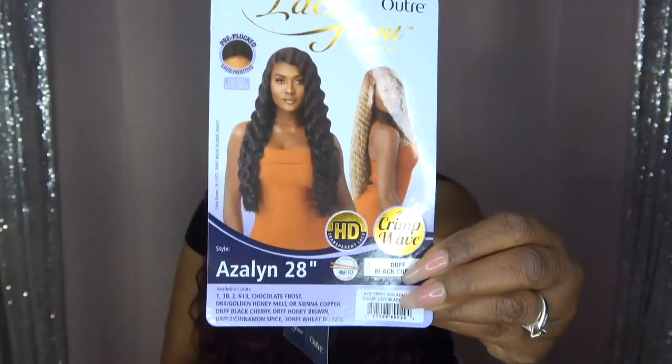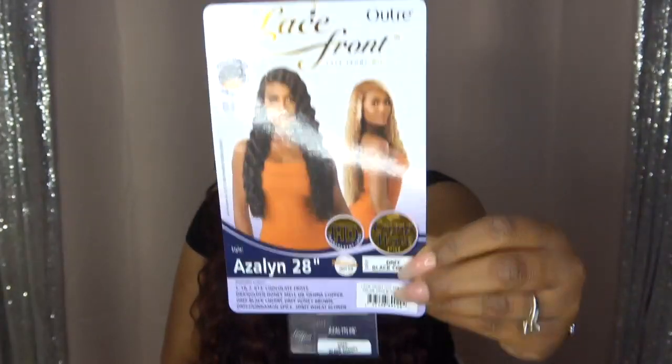So this is what the stock card looks like. I really, really, really wanted to love this unit after seeing it on the model, which is absolutely beautiful on their website — on Elevate Styles' website. I really wanted to love this unit.